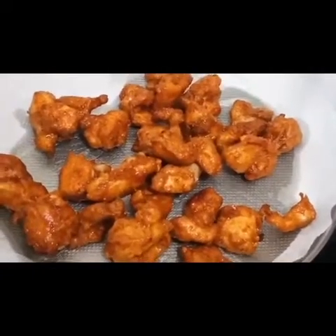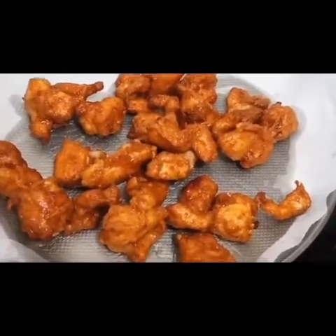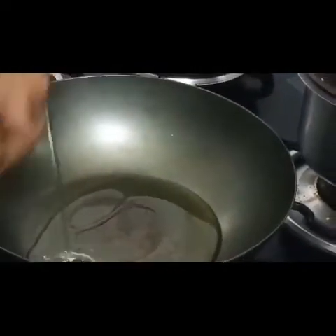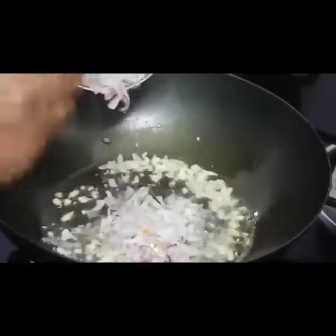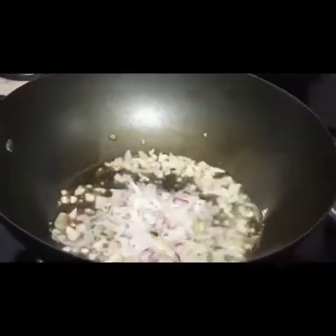Chicken is fried and I will start the next procedure — let's make chicken 65. Let's heat up the pan and start. Put in the garlic, ginger, letting the aroma come out, then onion. When you do this, make sure it's on high flame — don't reduce the gas.